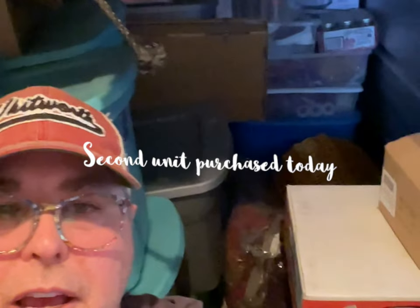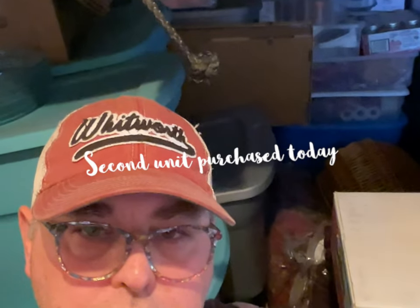Hey, Wit here. I have a storage unit I just purchased — it's the second one today. You can see behind me there are some boxes here, so let's take a look.